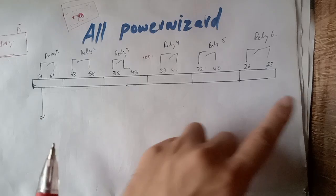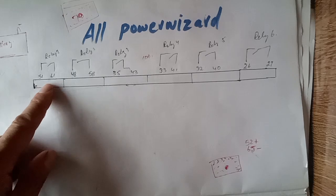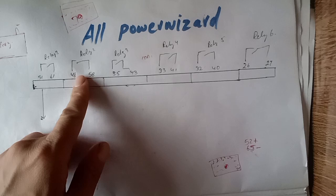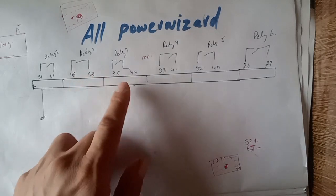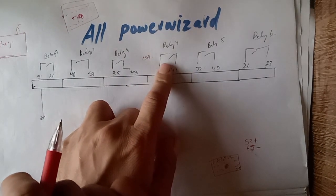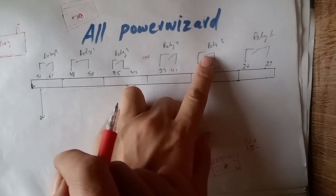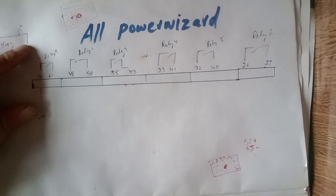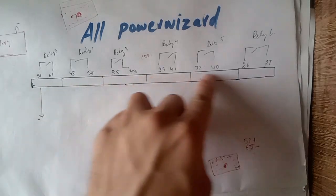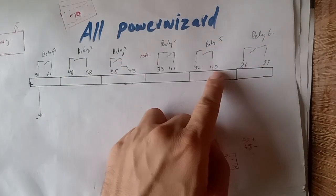Some relays are spare relays, but some are pre-programmed from the factory. As you can see, this relay is used for starting, this relay is used for turning on the fuel system, this relay is used for turning on the air shut-off solenoid, this one is used for the alarm, and this one is used for the audible alarm. Once you understand one relay wiring structure and wiring diagram, you can easily do all the wiring diagrams for all types of Power Wizard controllers and all relays.